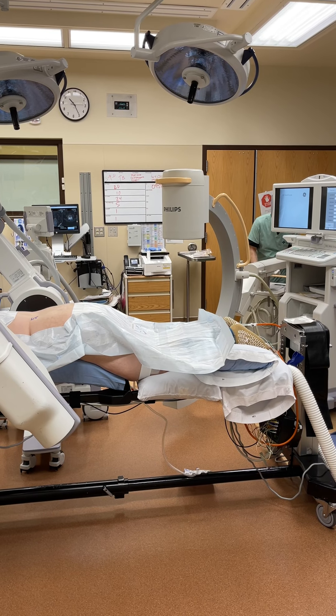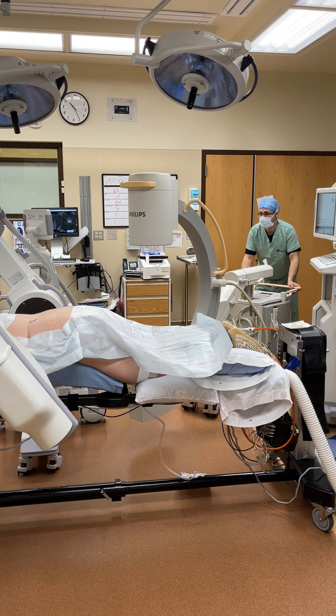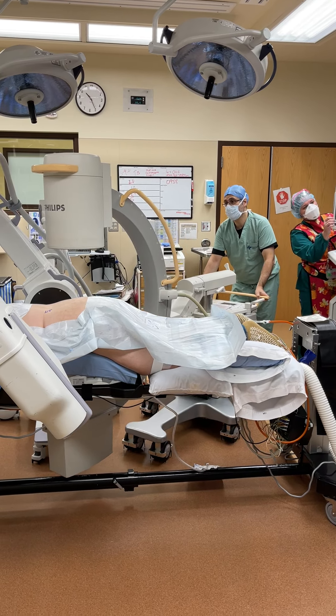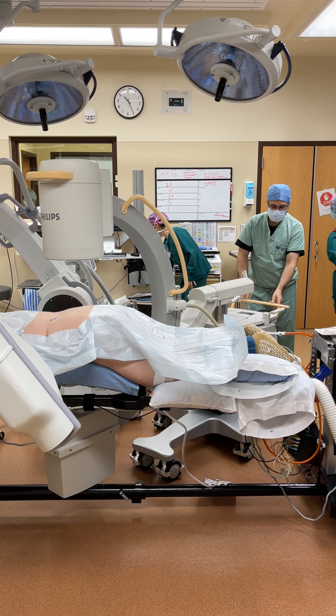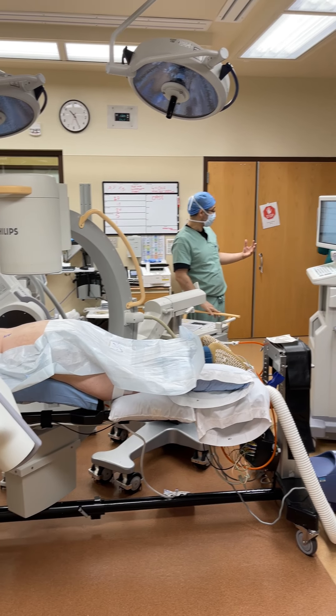The AP machine literally goes at this angle to give us a little bit of a natural. I always identify the joints with the X-ray depth.